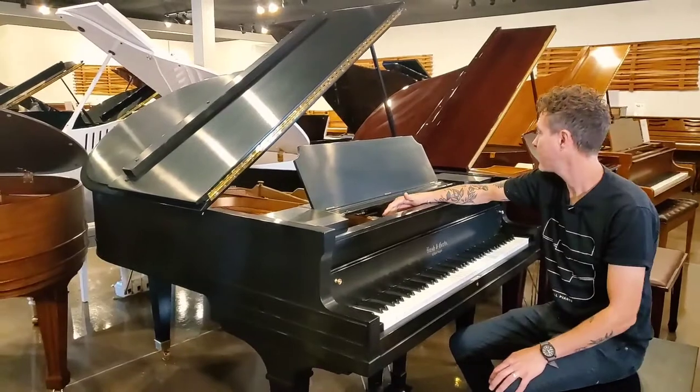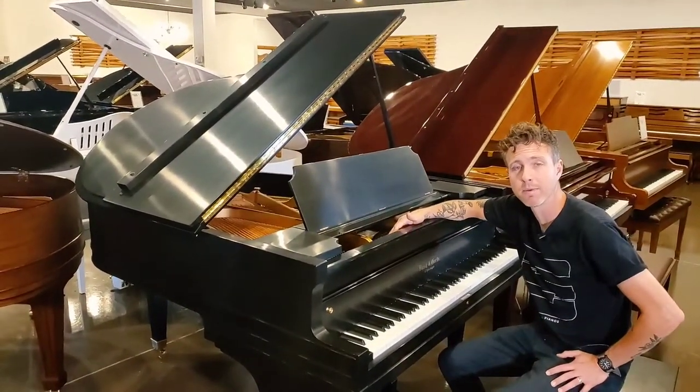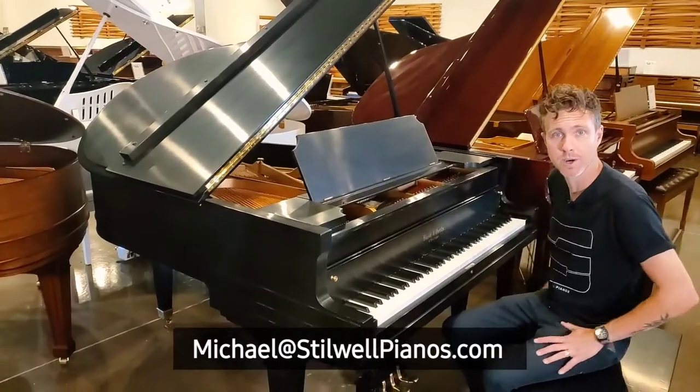So I'm going to play the piano for you guys. If you have any questions about this particular piano, always feel free to shoot me an email at michael@stilwellpianos.com. Thanks for watching guys.